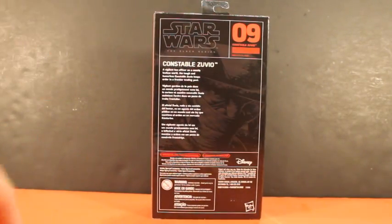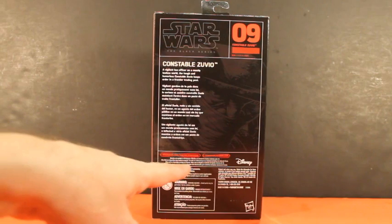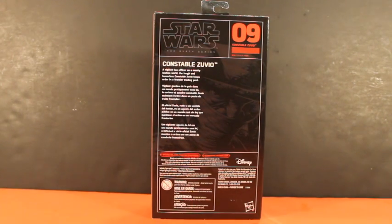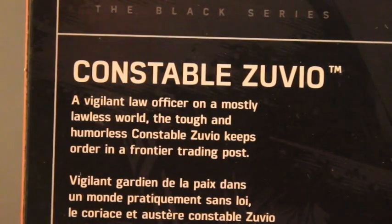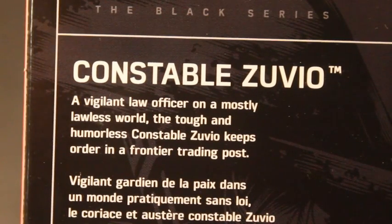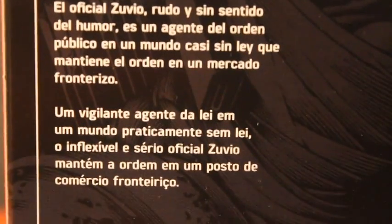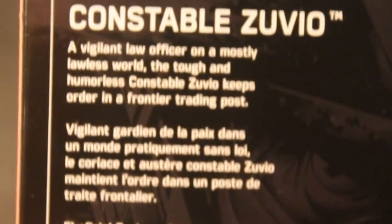Back of the packaging — Constable Zuvio, number nine, Star Wars Black Series — all the text in four different languages describing him. Disney, Hasbro, a lot of warning and attention labels there. You can find out more information at starwars.com/forceawakens or just go to starwars.hasbro.com. Let's zoom in and read some of that text. This basically says the same thing we've seen on other cards. Constable Zuvio: a vigilant law officer on a mostly lawless world — the tough and humorless Constable Zuvio keeps order in a frontier trading post. I'll let you see some of the other languages in case you know how to read those — I don't. All right, let's get to opening them up.